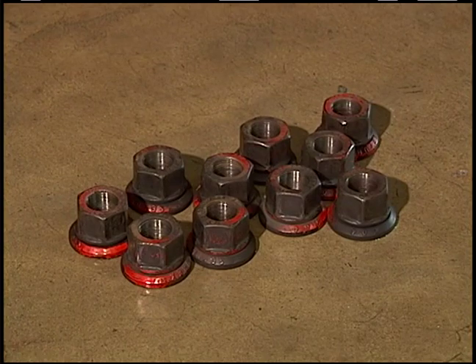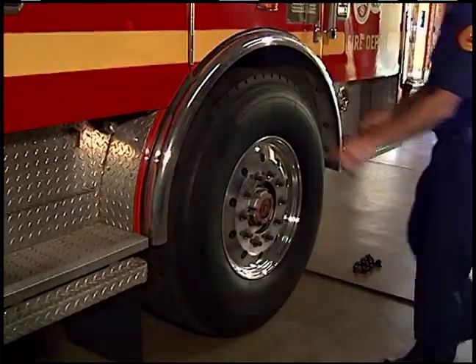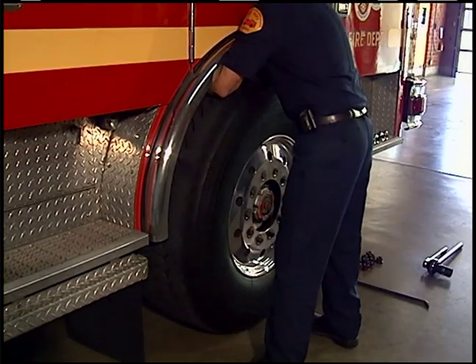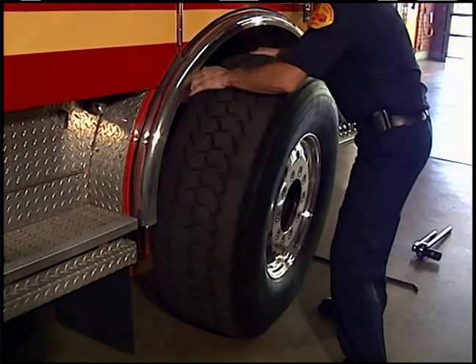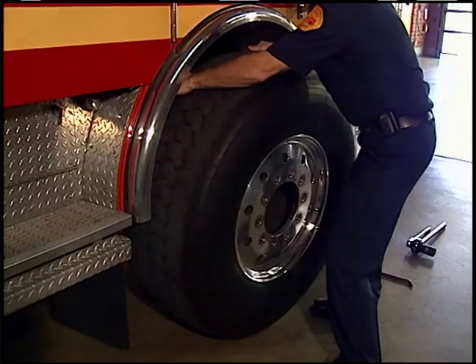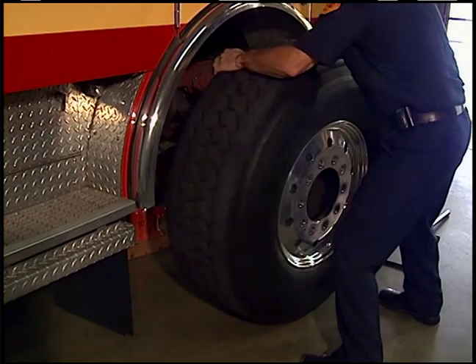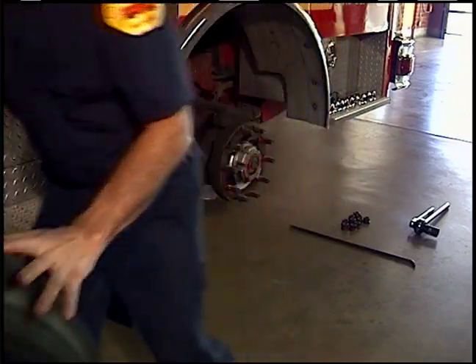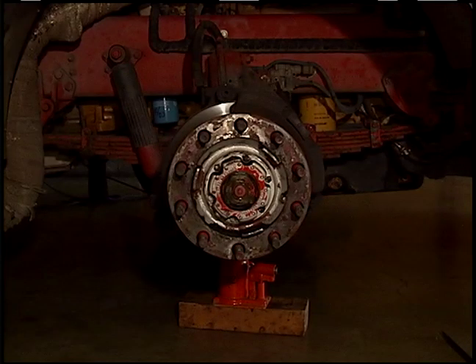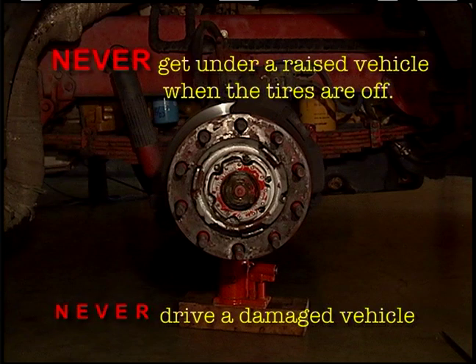Remove all lug nuts and place them together for easy retrieval. Reach in, grab the inside of the tire, and pull toward you. Let the tire slide off the hub onto the ground. Rock the tire using a back-and-forth pulling movement to walk it from underneath the wheel well. Place the tire safely on the ground. Visually inspect the wheel well area for signs of damage and leaking fluids. Never get under a raised vehicle when the tires are off. Never drive a damaged vehicle.